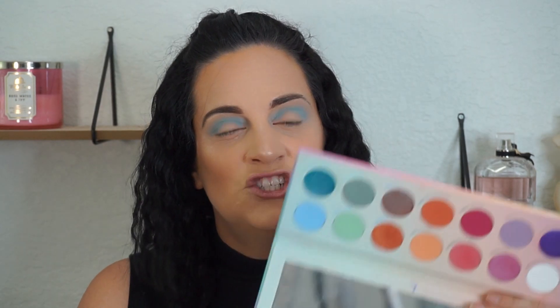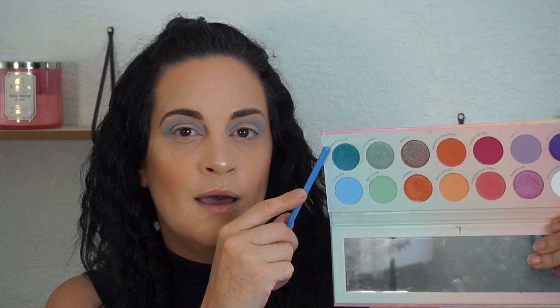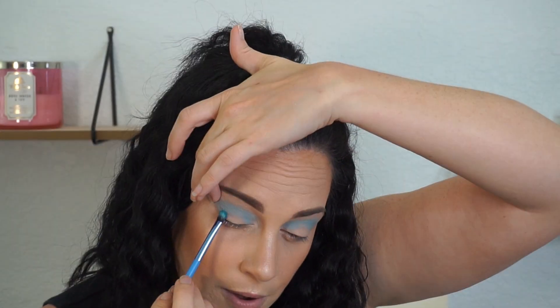Next she went in with Blue Raspberry up in the crease, which is just a shimmery blue shade, and she took a flat brush — this is a lavish eye shading brush. She said with this one to pack it on, just push it on and don't blend it or you will get a lot of fallout. So we're just going to keep this on the outer part of the eye.